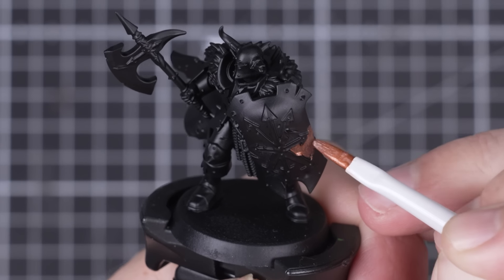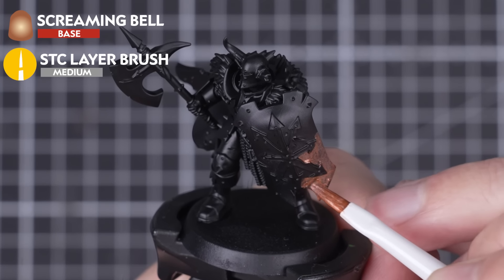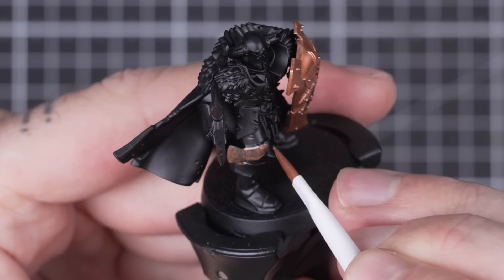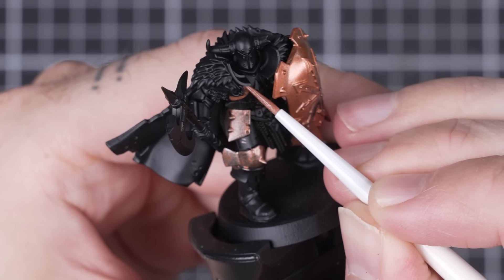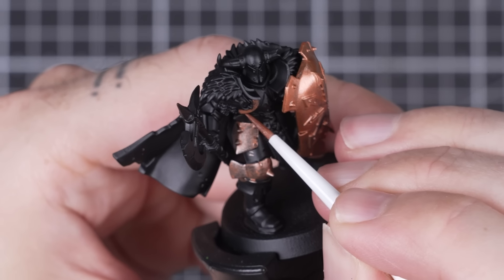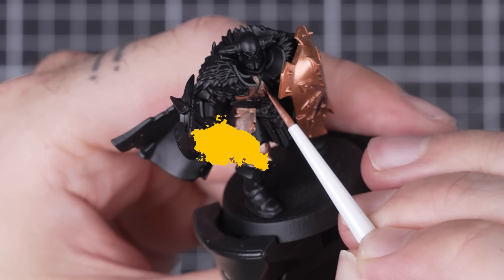To start off this chaotic warrior, I'll be using Screaming Bell to give us a warmer copper colour. After thinning some down, apply a couple of coats over the armour panels across the warrior. I'm going to leave the helmet and the armour on the inner leg to break up the colours across the mini. Leaving a small black line between the panels will also help break up each part. We'll also want a base coat over the back and the front of the shield. Don't worry if you get any paint onto other parts of the mini, as we'll be covering them up later on.